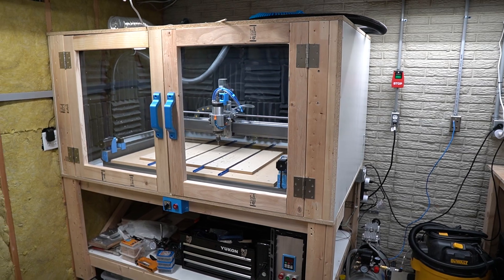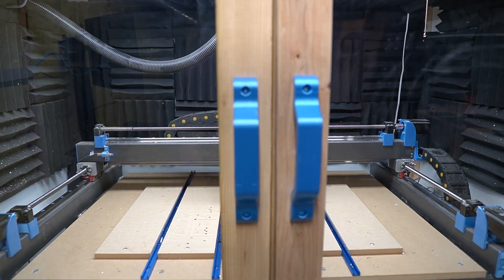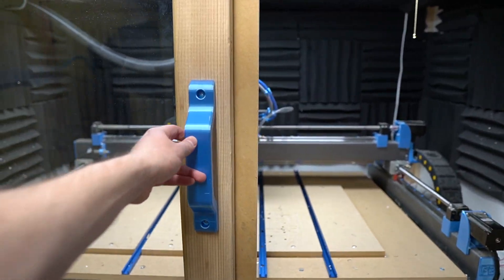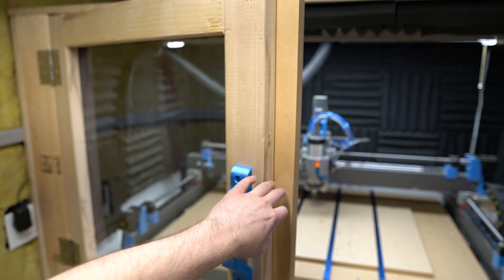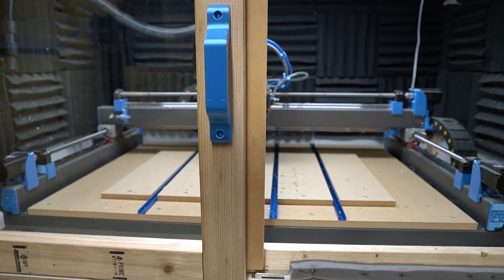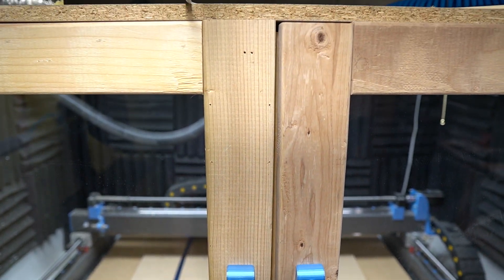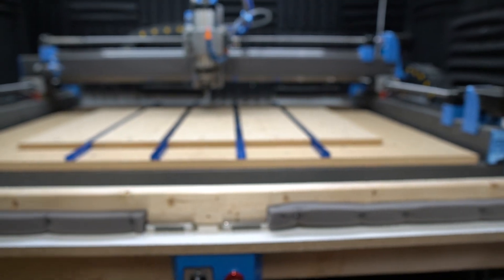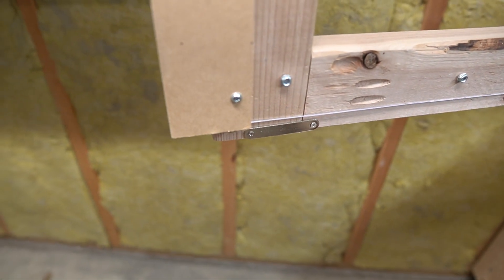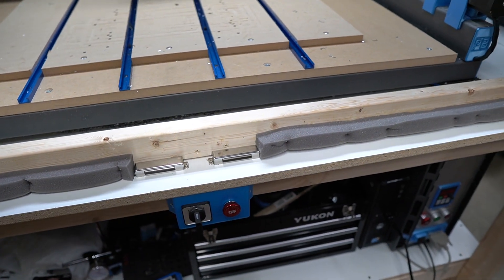Alright, I think we've talked about the enclosure enough. We'll go ahead and take a look inside. These doors open one at a time — the right one opens first and then the left one. I've got a plate here that will seal up the doors as they close, and they're on magnetic latches so when they close there's no gap in between. I've got magnetic latches on the bottom here and the metal plates on the other side too. Most of the enclosure is put together with pocket screws — pretty easy, hold well enough.